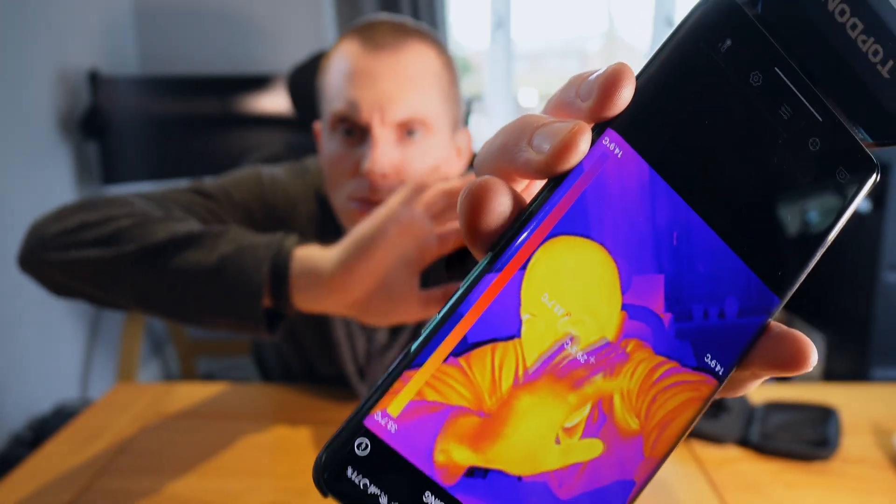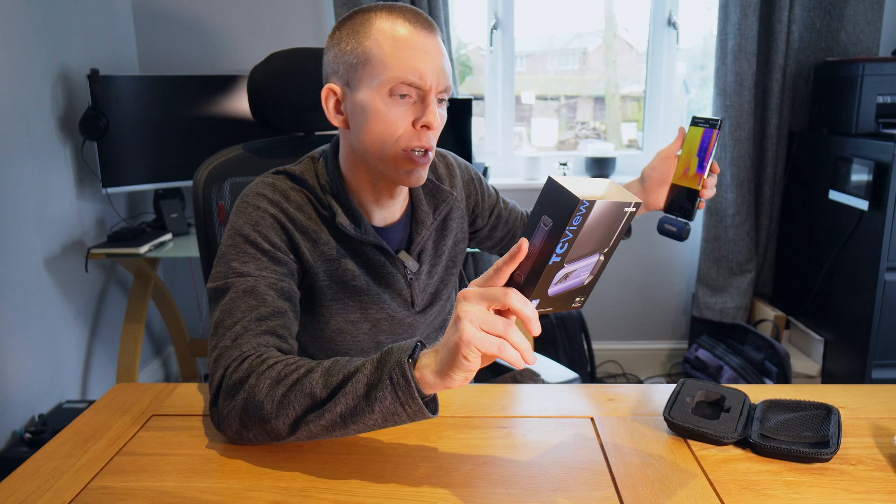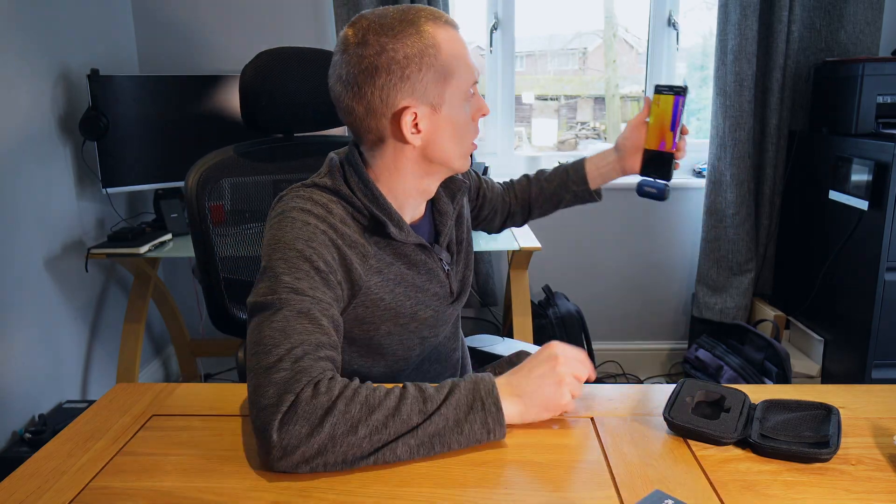Initial thoughts are the resolution is really quite impressive — 256 by 192, which is high-res, maybe for a thermal imaging camera. Just to be entirely clear, Top Dawn did not send me this; this is not sponsored in any way. I bought this with my own money from Amazon because I wanted it. Let's find out if it's any good.